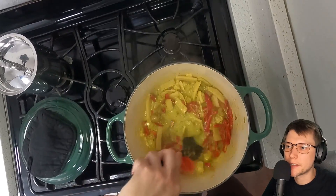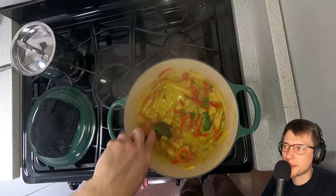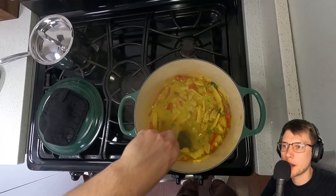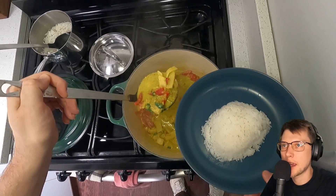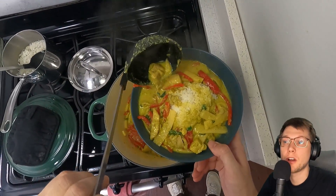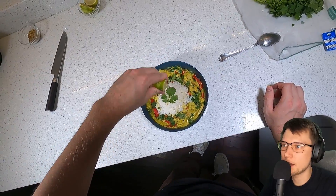Once this simmers for a couple minutes with the bamboo shoots, I'm going to add the red pepper, turn it down to low, and give those a brief minute to get tender. After a couple minutes, the very last step is to turn the heat off and throw in the rest of the Thai basil leaves. Those don't need any time to cook on the heat at all - just stir them in and the residual heat will take care of them. That's it for the curry. I'm going to get a big scoop of jasmine rice in the middle of my bowl and then a couple big ladle-fulls of curry. I like to garnish with a little torn cilantro and a squeeze of lime.